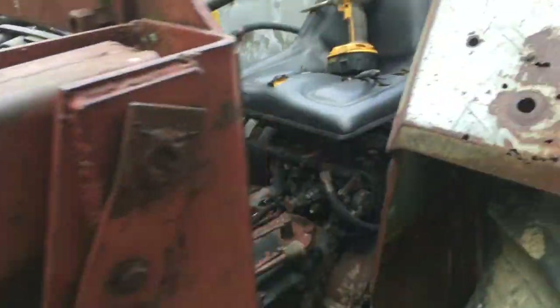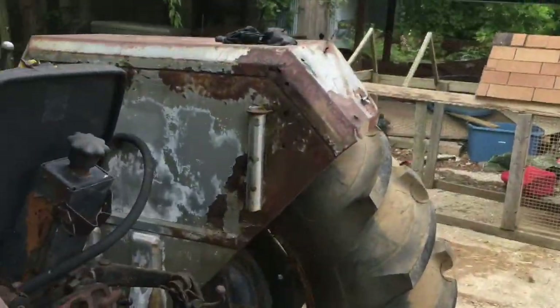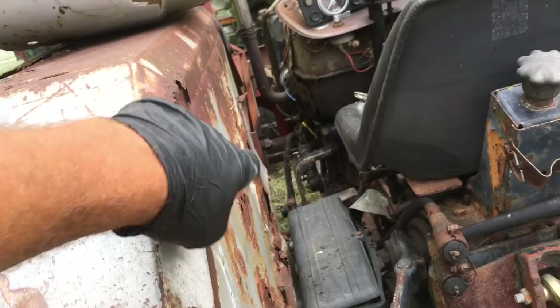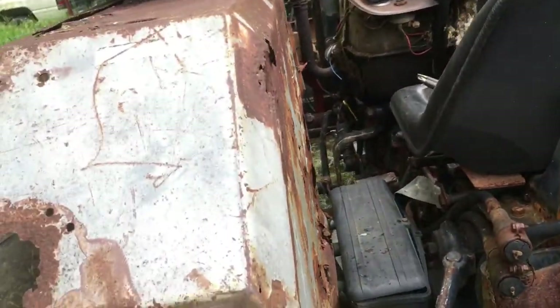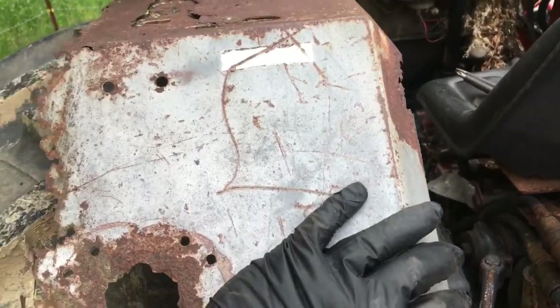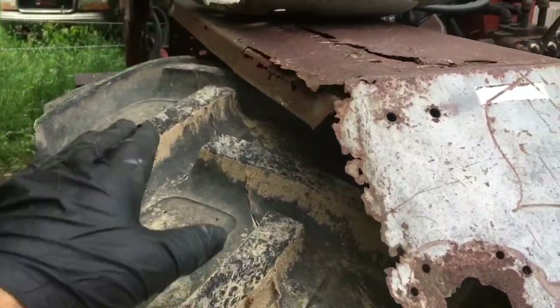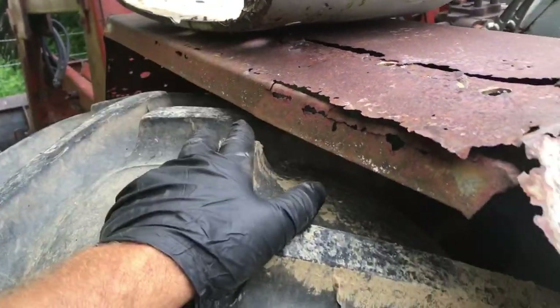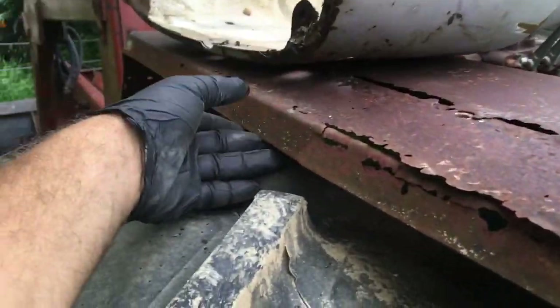I just took all the sheet metal off and decided to paint it. Most of the sheet metal is in good shape except for the fenders. I'll probably take the fenders off, cut the top of them off, take the other stuff down to bare metal, bondo and paint it, then weld something onto the fenders to actually make them cover the tire, because they don't right now.